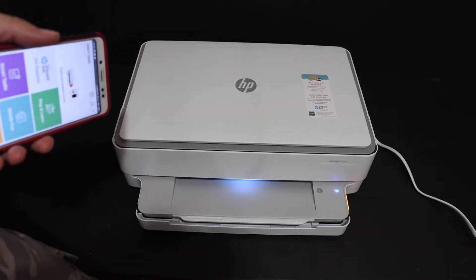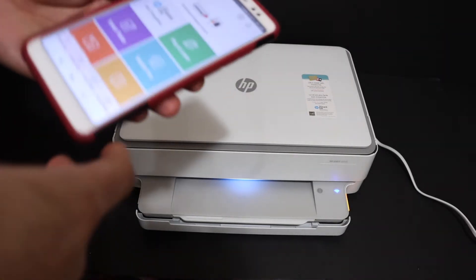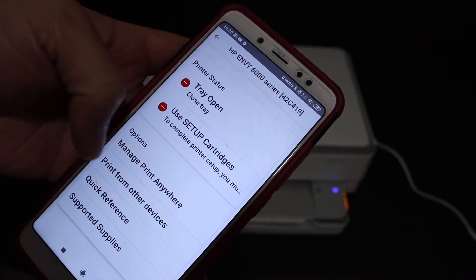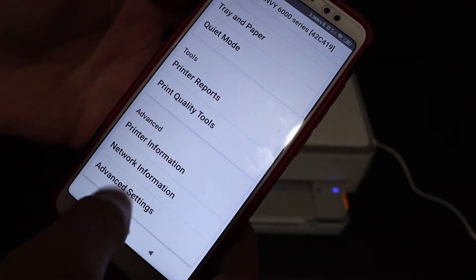Make sure it is connected to any of your devices, for example an iPhone, Android device, laptop, or MacBook. Open the HP Smart app, click on the printer, and look for the Advanced Settings.